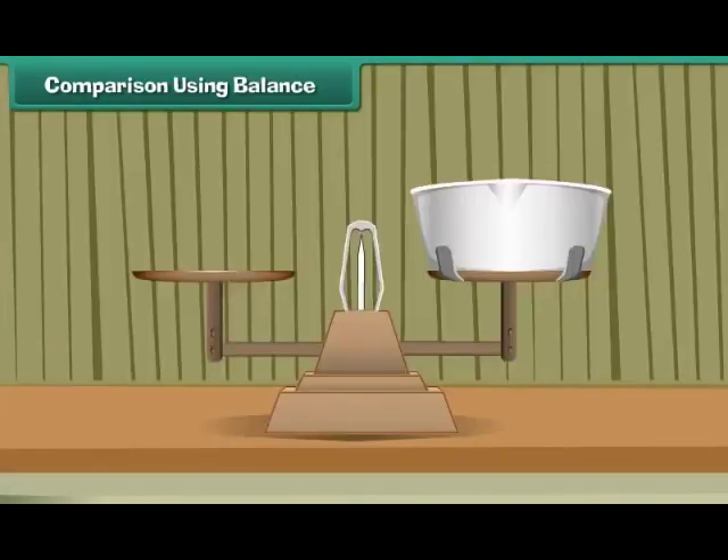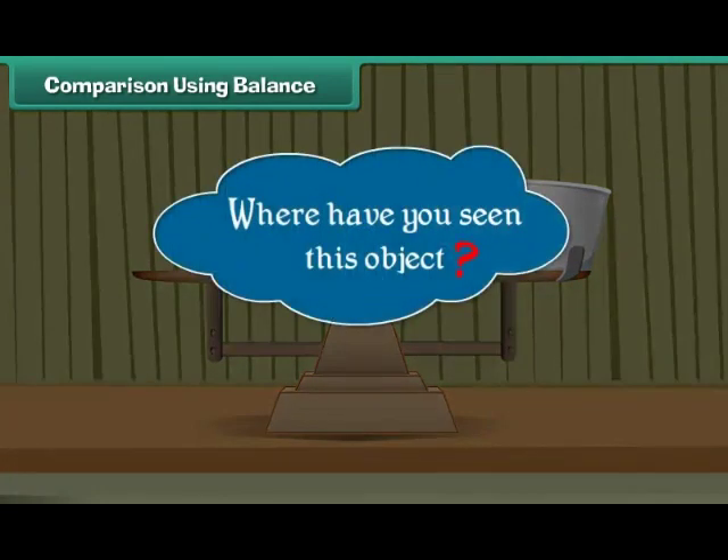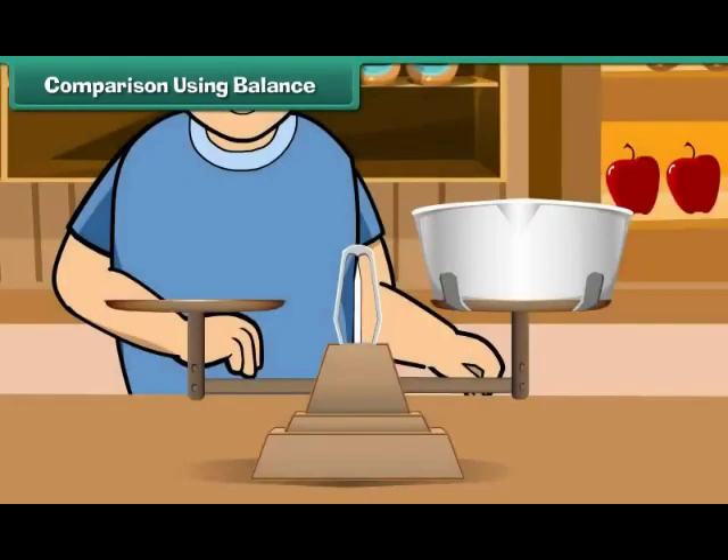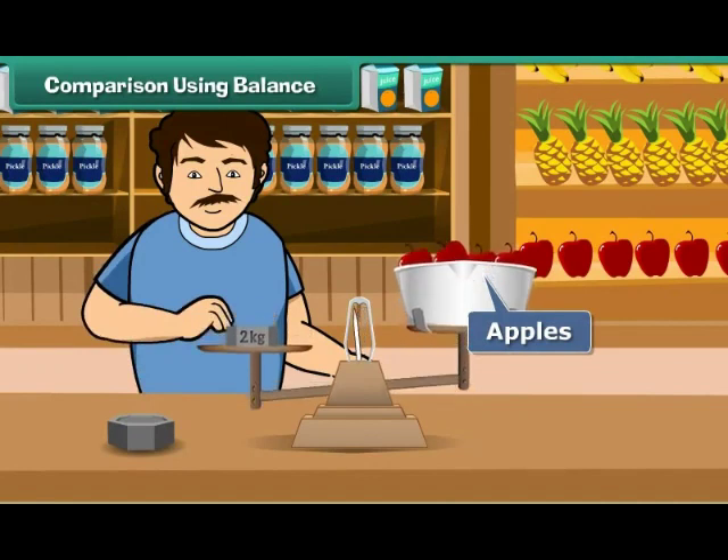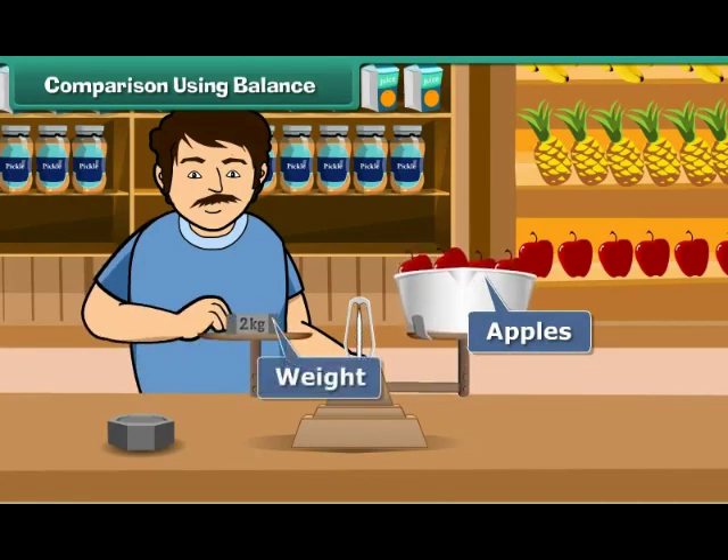Comparison using balance. Look at this picture — where have you seen this? Yes, in shops. It is called a balance. It is used to measure weights. An apple seller weighs apples by placing the apples on one side and the weights on the other side of the balance.